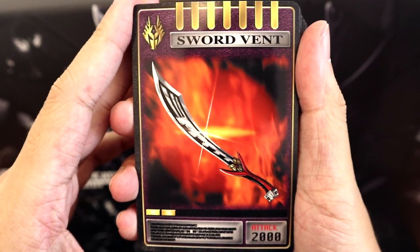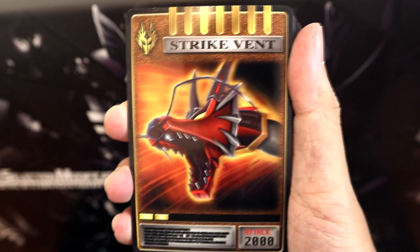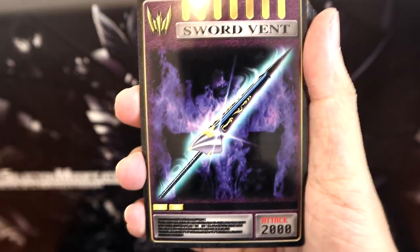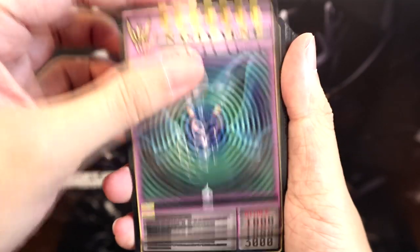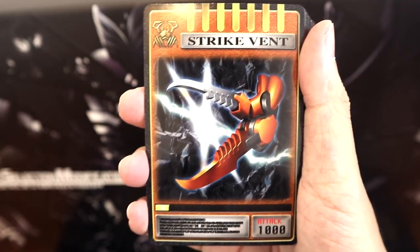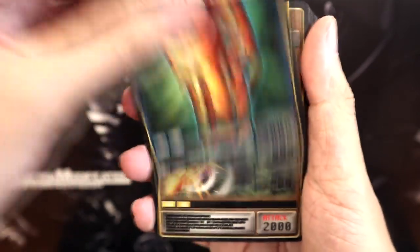Now let's take a look at our secondary deck of vent cards. Starting out we have Ryuki's Sword Vent, Strike Vent, and Guard Vent. Next up we have Knight's Sword Vent, the Trick Vent where he multiplies into multiple knights, Nasty Vent, Darkwing's Cry, and Darkwing's Guard Vent. Then Strike Vent for Scissors with only 1000 attack, and of course Scissors' Guard Vent.